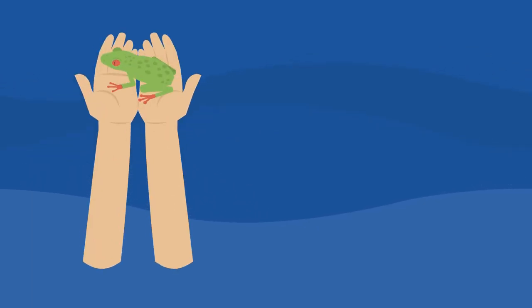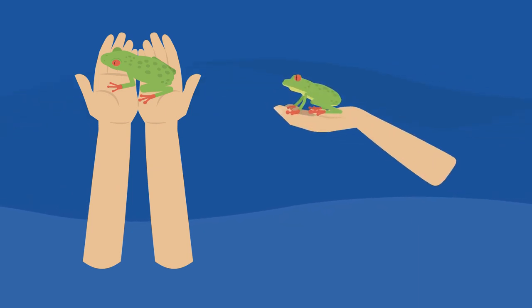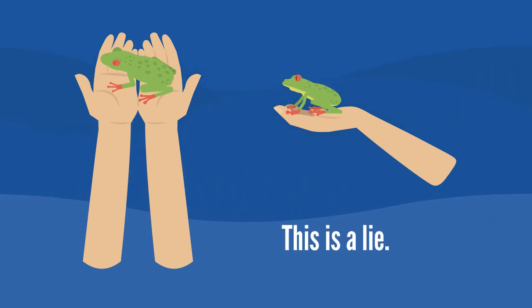Throughout the centuries there have always been myths around handling frogs and toads — that simply touching them or even being urinated on by one can give you warts. This is a lie.